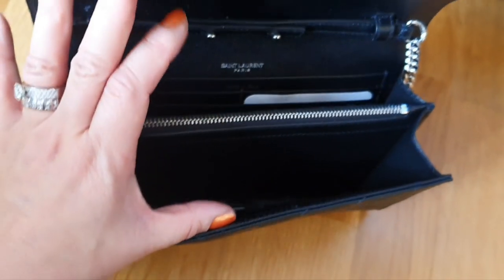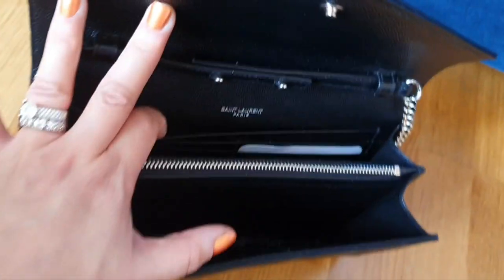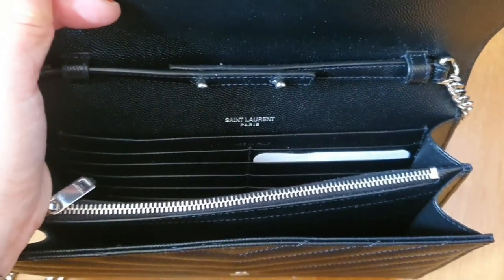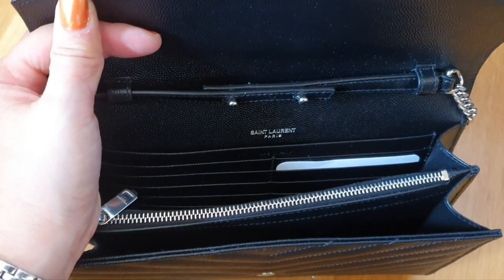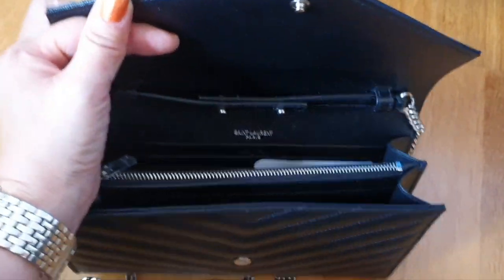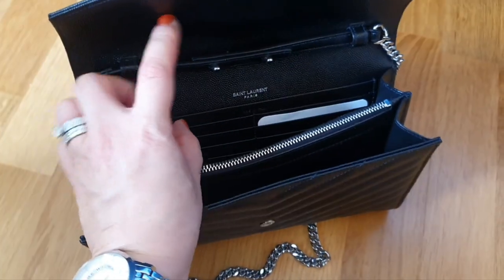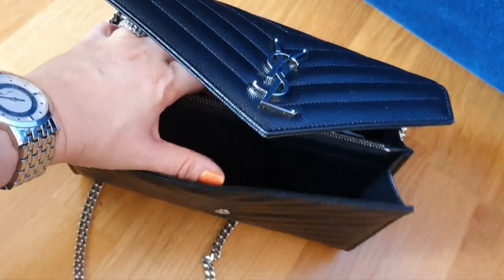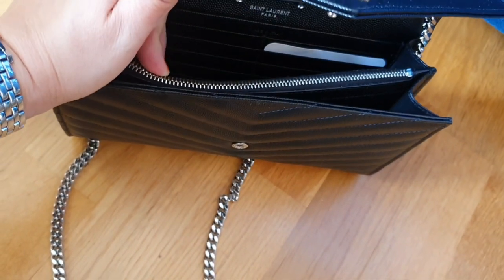Let's take a look inside the bag. It has one back compartment where you can put something — probably bills, though here in Sweden we generally use credit cards. Then you have card slots: it's five on each side, meaning ten in total. I don't know why there are so many because I don't think anyone uses ten card slots on a wallet on chain unless it's their permanent wallet. For me two or three would have been more than enough. It also has one zipper compartment in the middle and another compartment in the front.